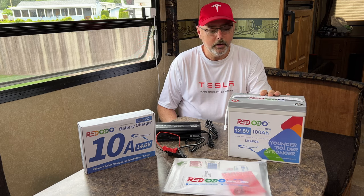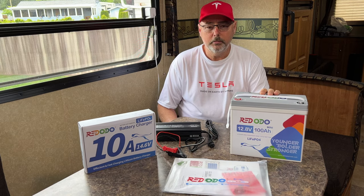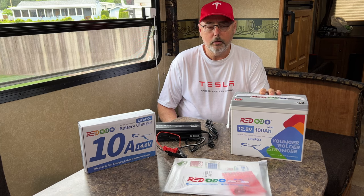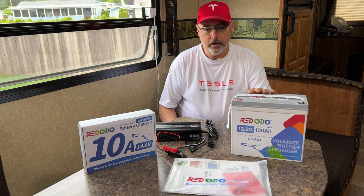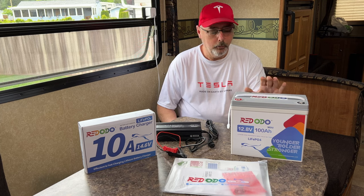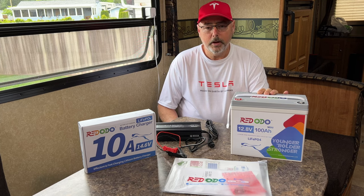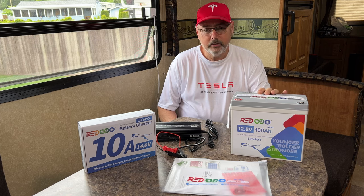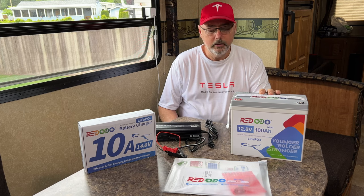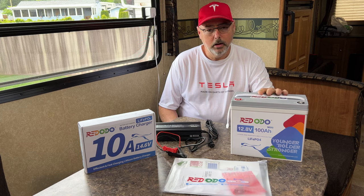I'd like to thank Red Auto for sending me this 12-volt lithium mini battery. It is a 100 amp hour battery, 35% smaller than a standard 12-volt battery, so it takes up less space. I'm replacing a V-Max 155 amp hour AGM battery that I kept under my seat. For that same space, I could put two of these in there — and these only weigh 18 pounds.